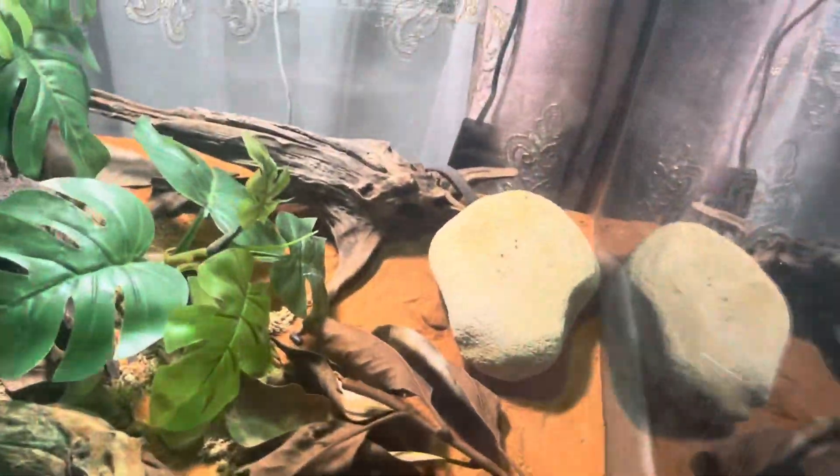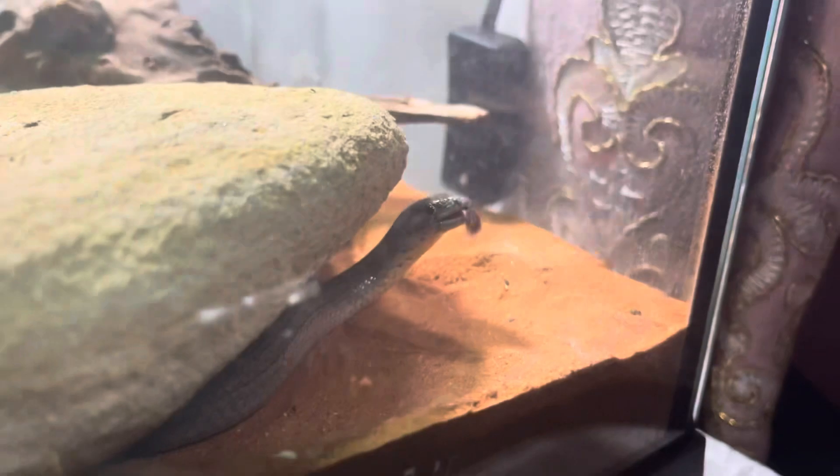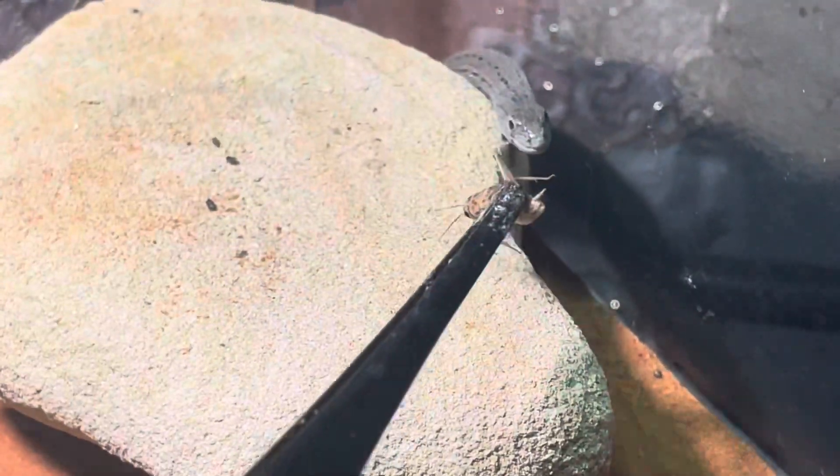This is my tank, and this is my lizard. He's called Jim and he's a common scaly foot. This is going to be a video of me feeding him, so I'm going to give him the cricket now.